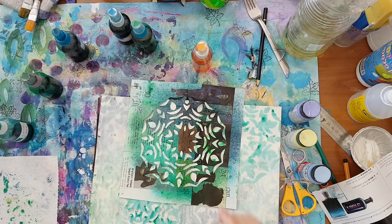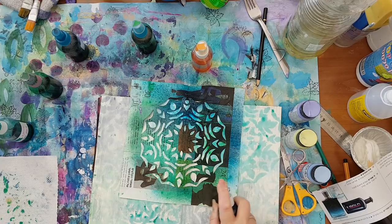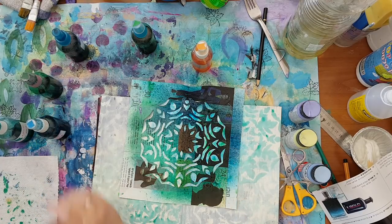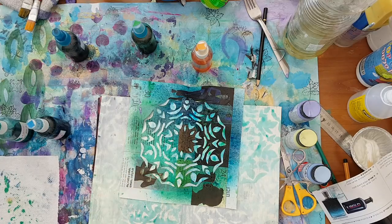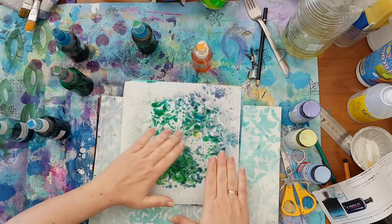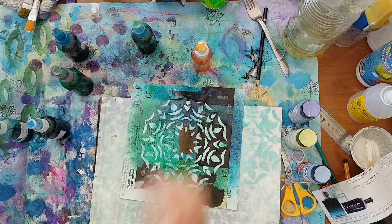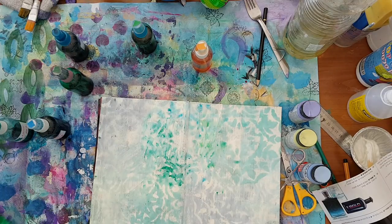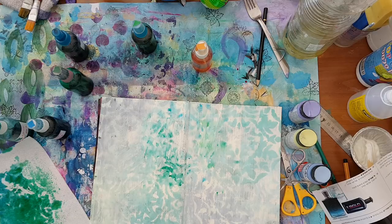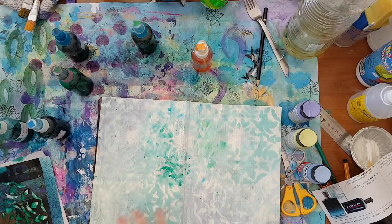The background is starting to look even more interesting. So it's not very distinct like you might want it to be, but it really works for making a fast background.